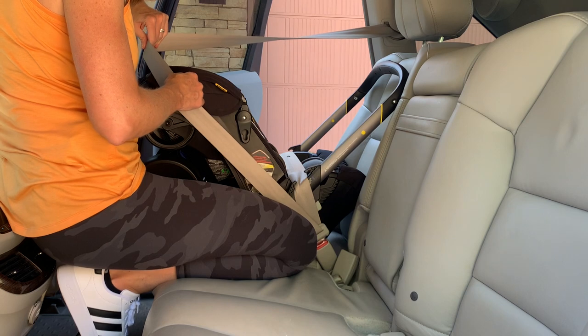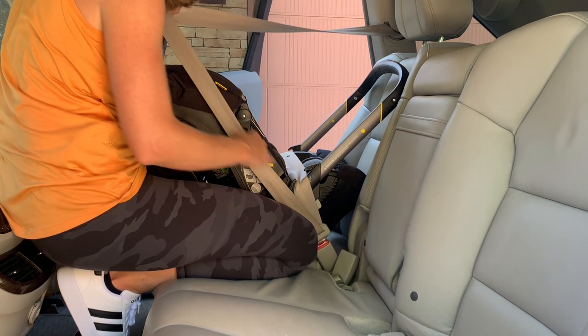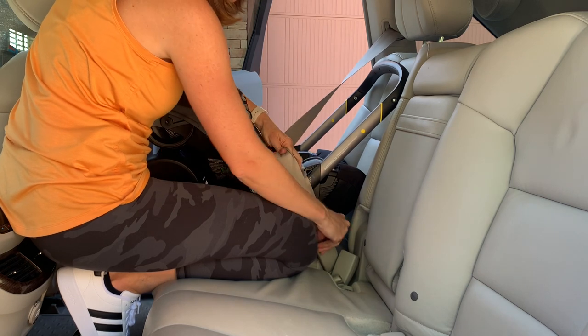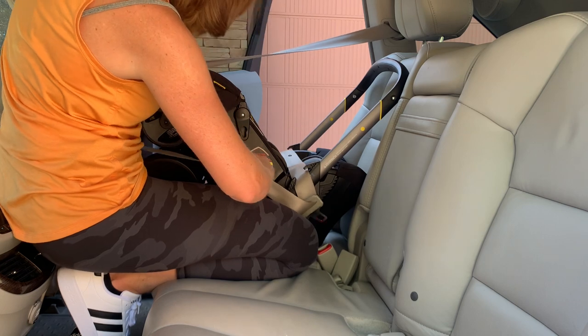If you find that the seat belt is just a little too short to get around the back side when you're doing a European belt routing, try this trick. After tightening a lap belt, unbuckle it, and pull it just enough to get it around to the back side of the car seat.